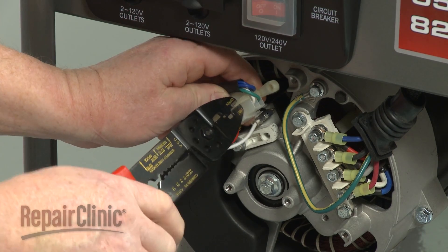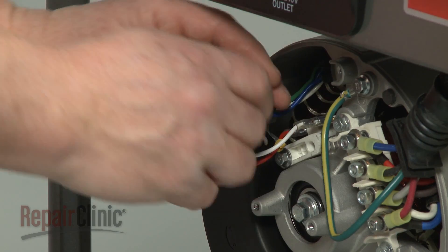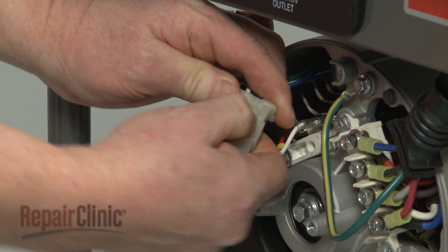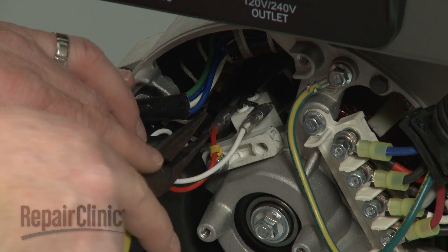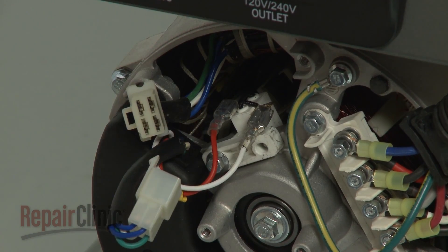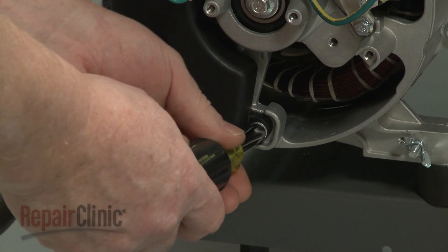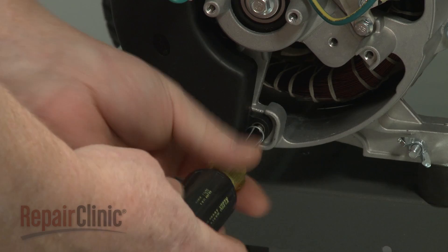Cut the zip tie securing the connector and disconnect it. Detach the wires from the brush assembly.